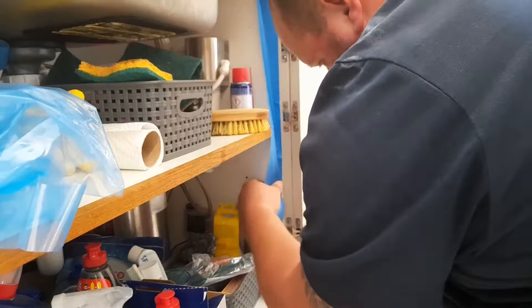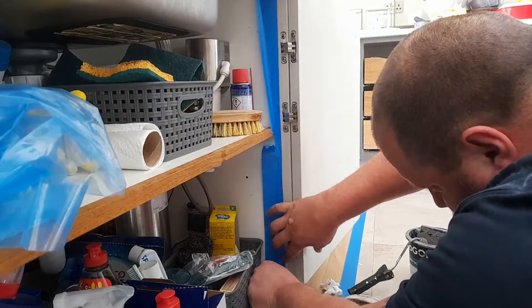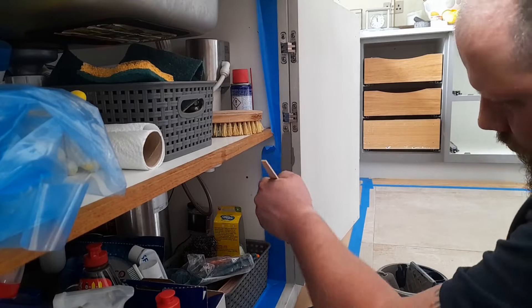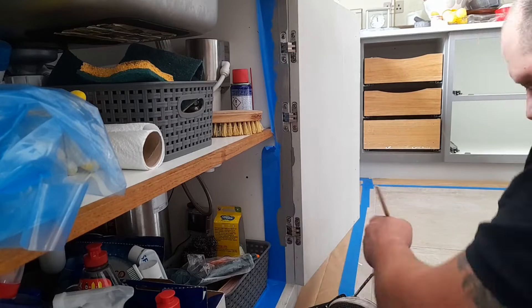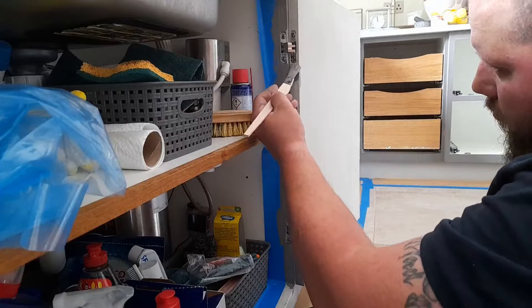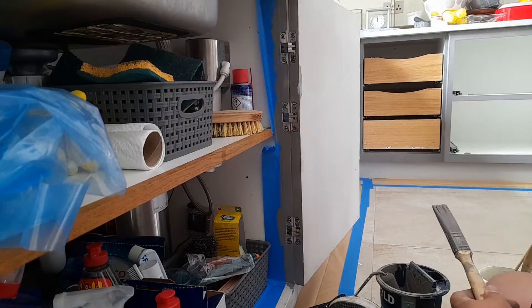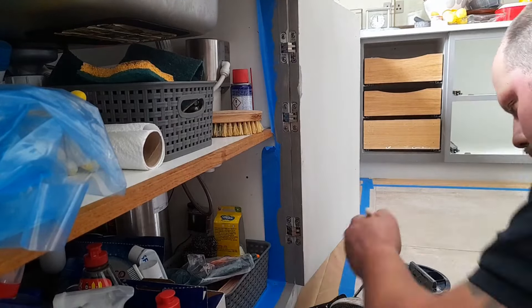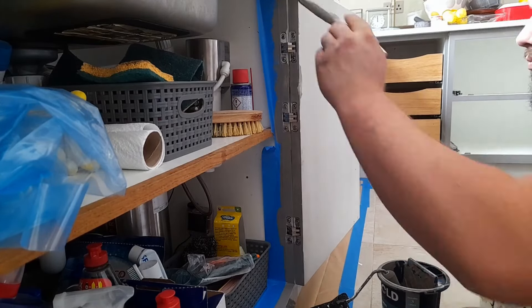I personally try to use as little tape as possible — and that's not because I'm cheap. The reason is that sometimes tape bleeds, and if you tape everything you can get complacent thinking it's all protected, but if the tape bleeds it gets behind it and you have to clean it anyway. If you don't have tape you're forced into cutting in carefully and making sure you're not going where you're not supposed to. That's why I keep a bunch of wet wipes around me so I can wipe any mistakes.